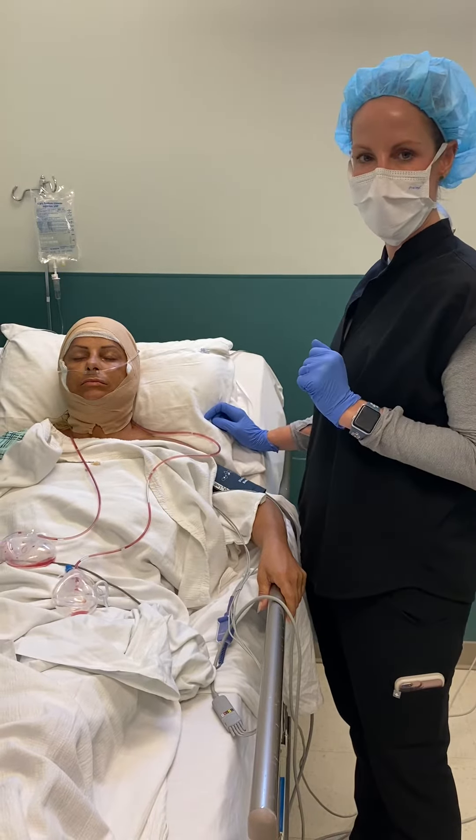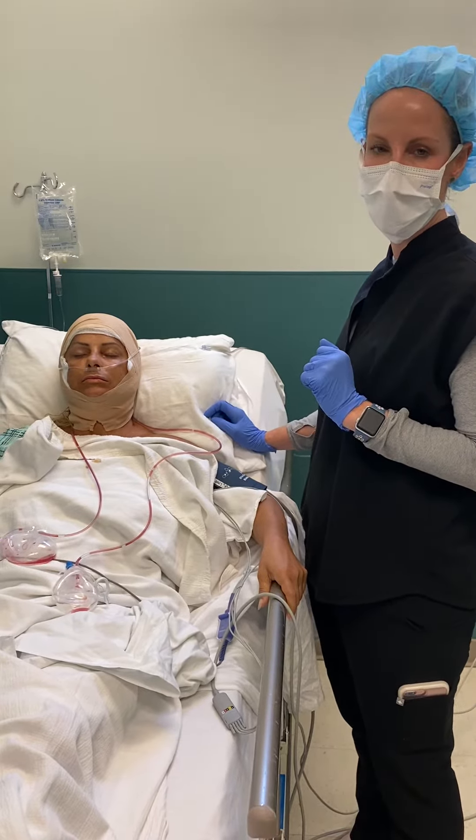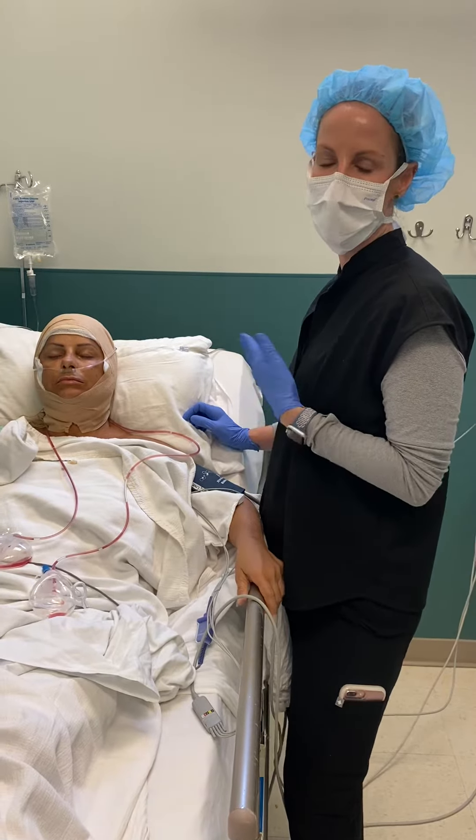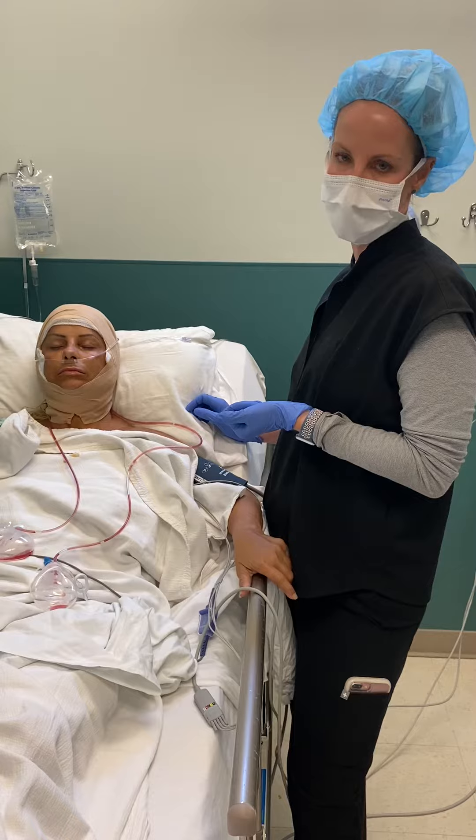Hi everybody, I'm Vanessa. I'm the OR Director here at the Surgical Suites for Dr. Weniger, and I just want to go ahead and demonstrate how to do the drain care.